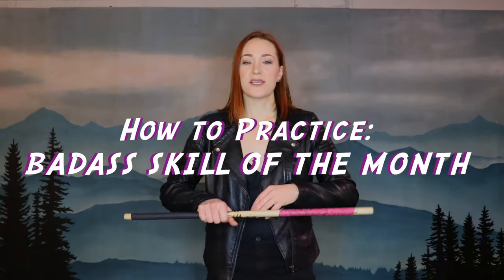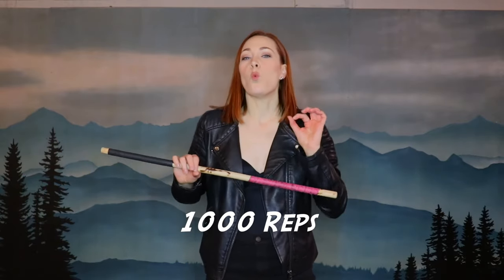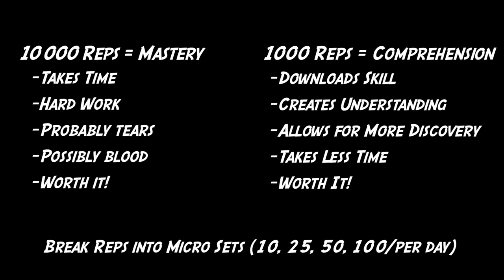The key to mastery with these staff spinning skills is repetition. What I want you to do over the course of the month is try your best to do 1000 reps. It's common knowledge that 10,000 or more reps is going to create something close to mastery. 1000 reps is going to be enough for you to download and comprehend the skill and also give you something to practice. It's easier than you think — just break it down into little micro steps and that will be enough to get it done throughout the month. Then you have the skill and won't have to learn it again.